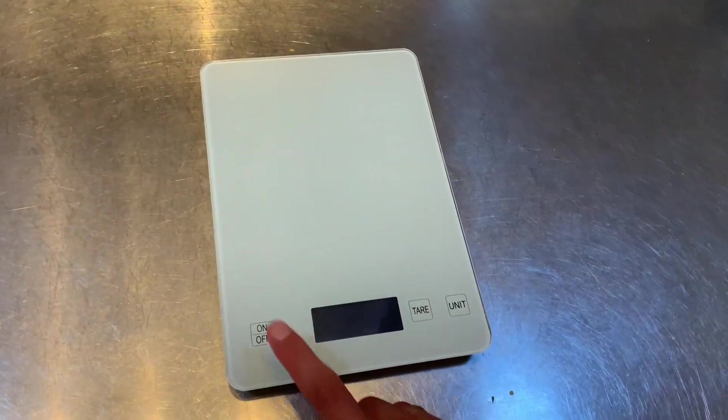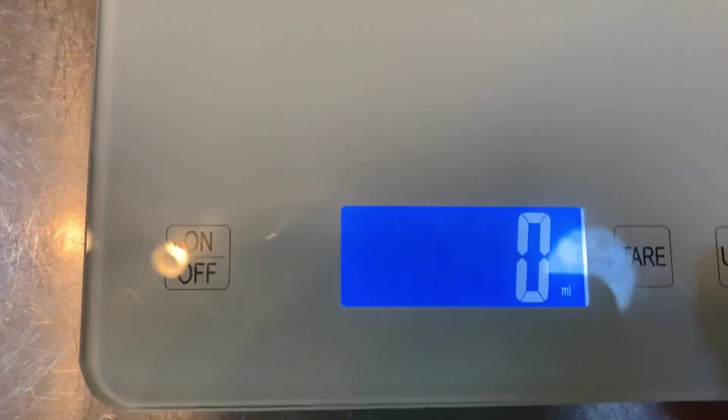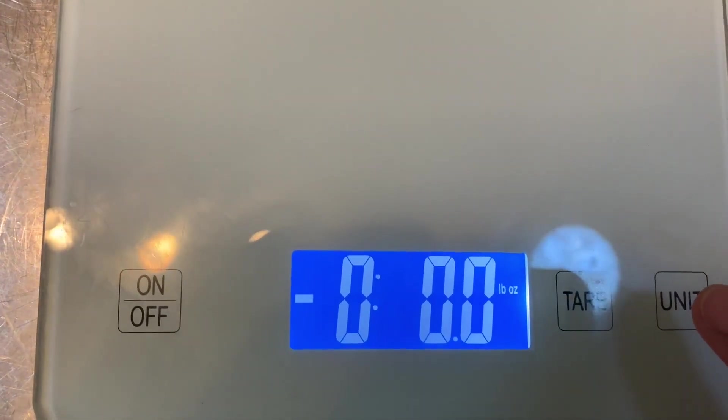What I really like about it is the units and the tare. So for units, you can see here we've got milliliters, fluid ounces, grams, kilograms, pounds, and ounces.